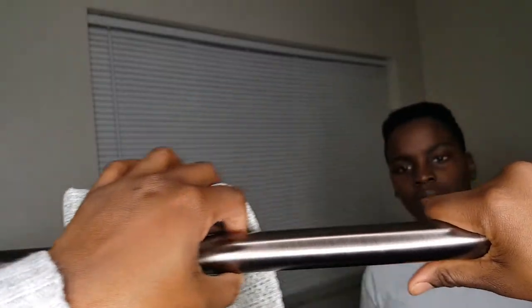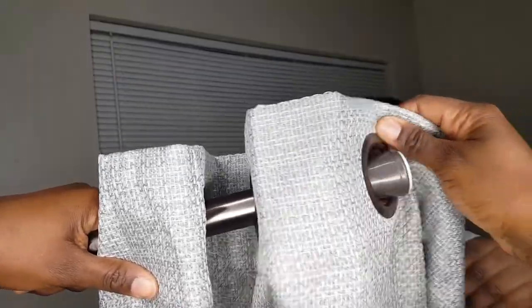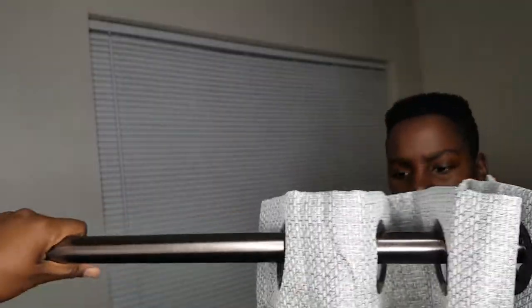Now I'm just going to proceed to go to the other end, going back and forth with the loops. And as you can see, both edges are on the inside.